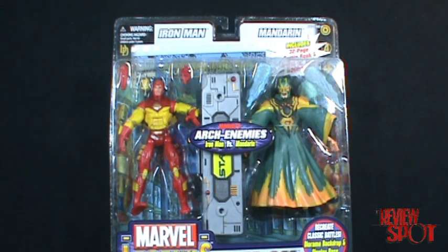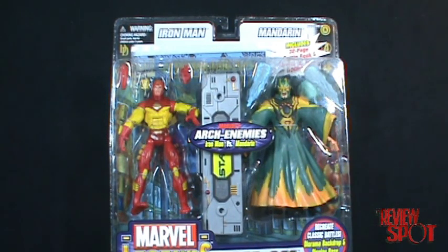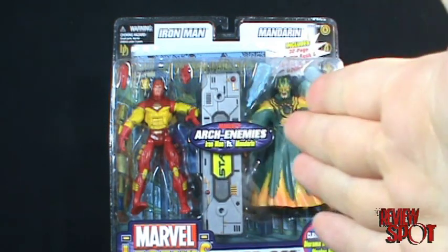Today's Toy Spot, we're going to be having a look at Marvel Legends Face-Off Archenemies Iron Man vs. Mandarin. Now, this is the initial Iron Man set. If I'm not mistaken, there was also a War Machine that came with a red costumed Mandarin as well, which I'll show you when we get to the back of the package.